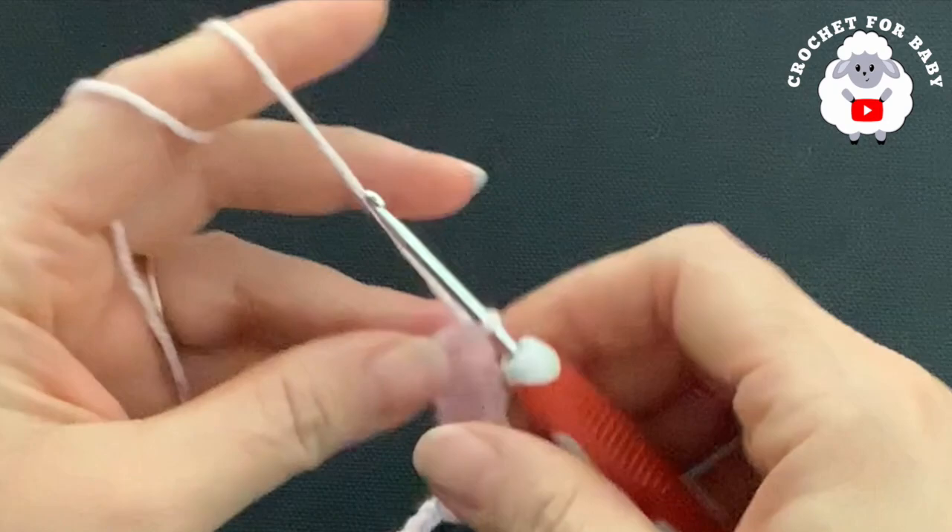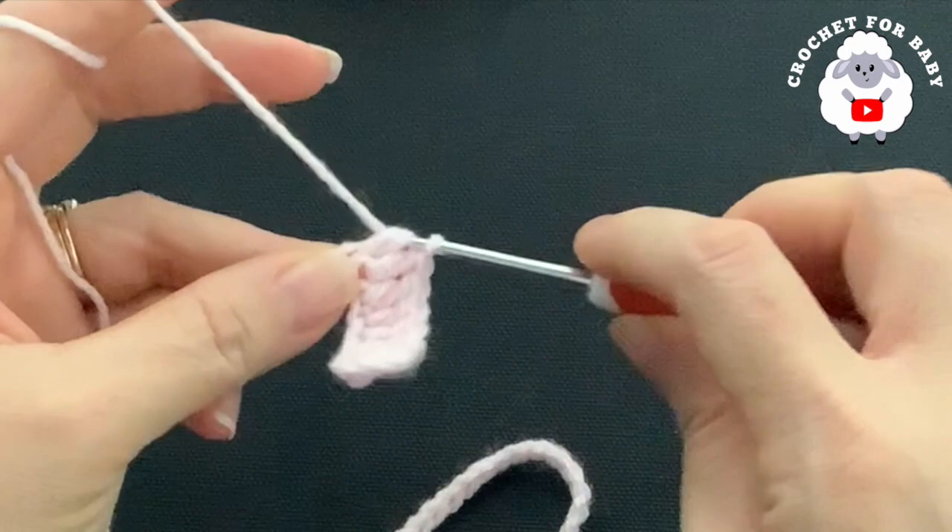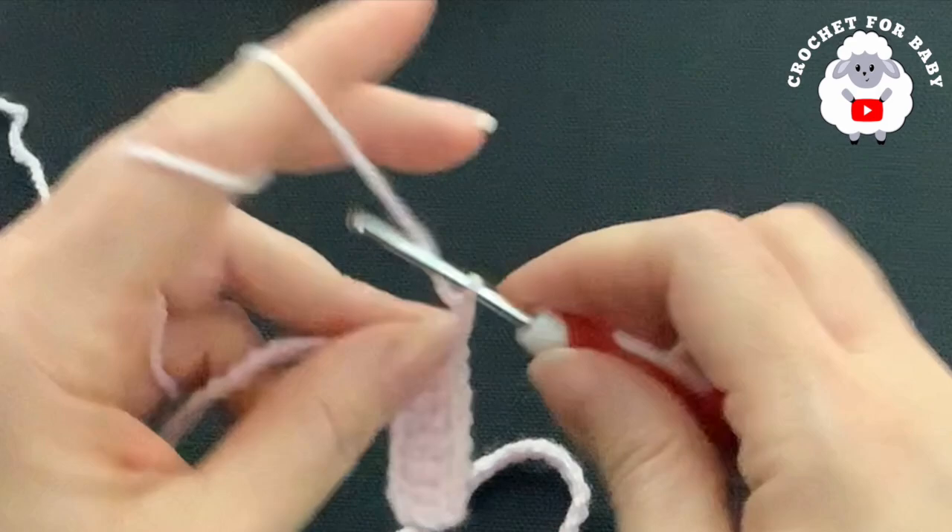Now into the next chain I'm going to make my first corner. In this row, the corners are going to consist of V-stitches: make a double crochet, two chains, and then one double crochet into this same chain.